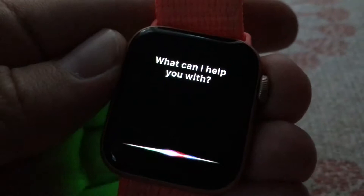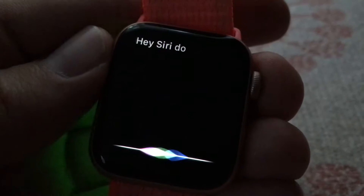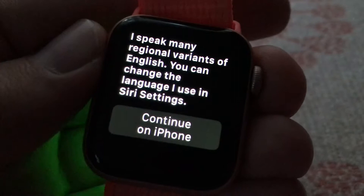Hey Siri. Yes? Do you speak English? I speak many regional variants of English. You can change the language I use in Siri settings on your iPhone.